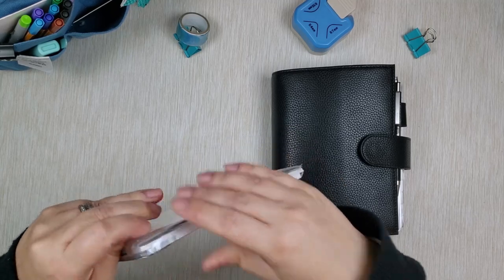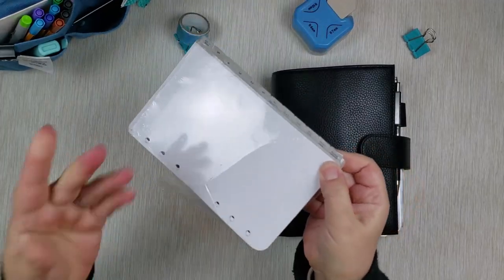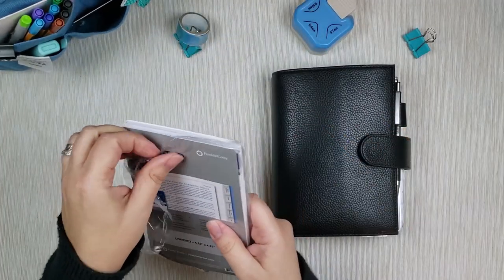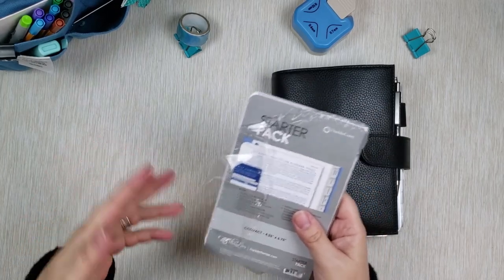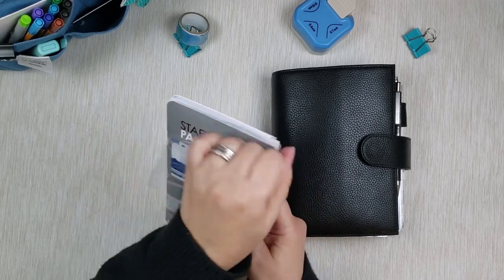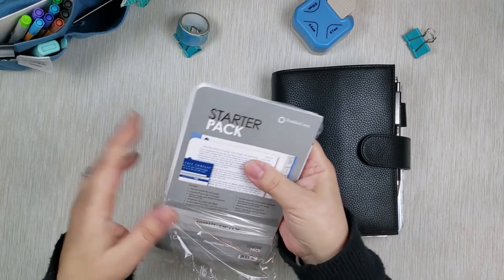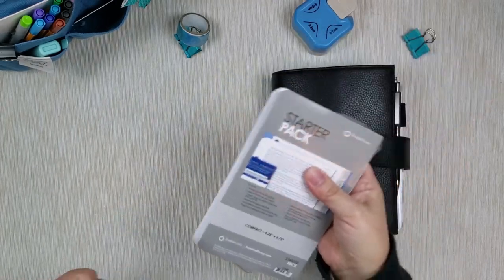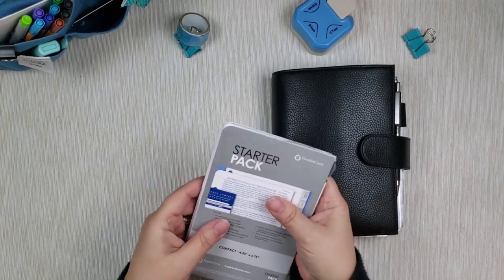So if I understand it correctly, it is called a starter pack because: A, it has all your goal-setting sheets which gets you started with your goal planning, but it also has a lot of samplers of other forms they have. So you get some number of them, and then if you want to continue with them after trying them out, you can buy them in bigger packs. I've seen videos where these were being reviewed but some of them are a couple years old, so I'm really excited to open this together with you and see what's inside.